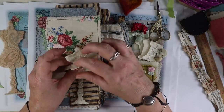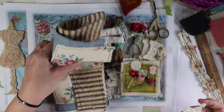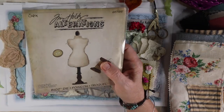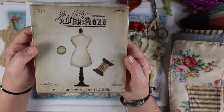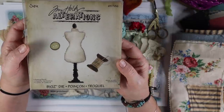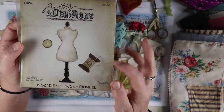I love these dress forms — I kept wanting to do this. So I took the Tim Holtz die, and I'll show you for those of you who don't know. Most paper crafters have die cut machines like a Bigz die cut, and there are hundreds of them. This one goes through leather, fabric, thin metal, of course paper and card stock, and it's an awesome die to have. There are three designs: a button, a dress form, and then a needle spool.